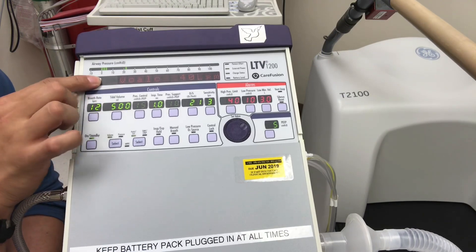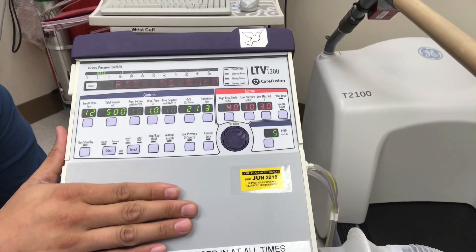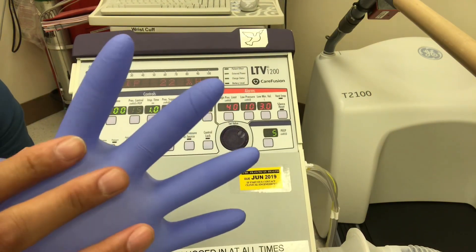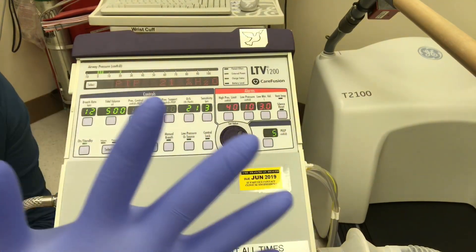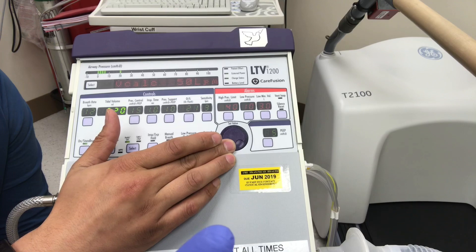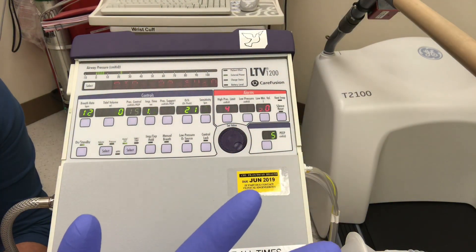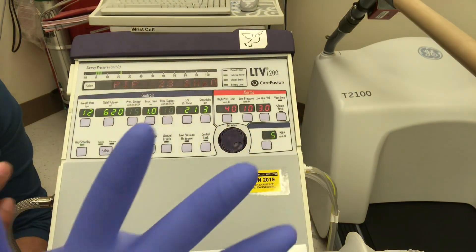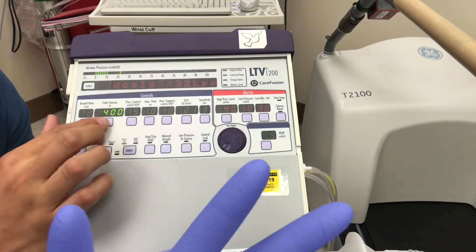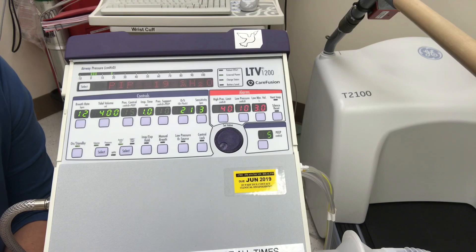Let's look at peak inspiratory pressure in relation to tidal volume. As I said before, the lung is like a balloon — the more volume you put in, the tighter it becomes, which becomes detrimental with sick patients. We have a PIP of 21 cmH2O at 500 mls. If we go up to 620 mls, the PIP climbs to 23. Now let's go to lung-protective ventilation at 400 mls — and the peak inspiratory pressure drops to 19 cmH2O.